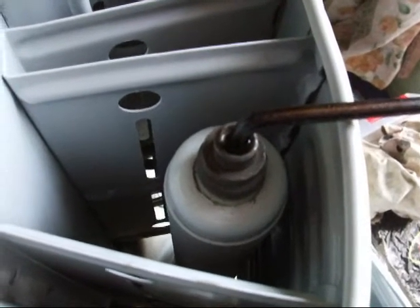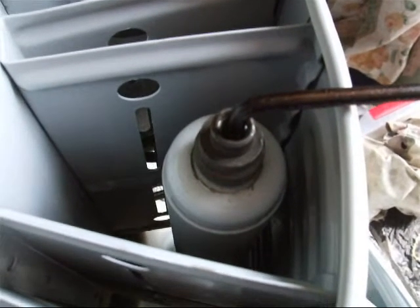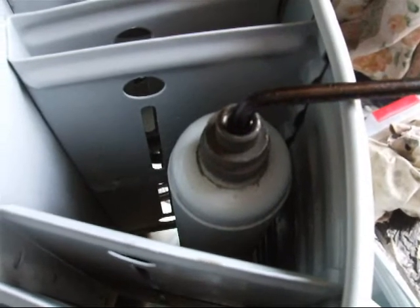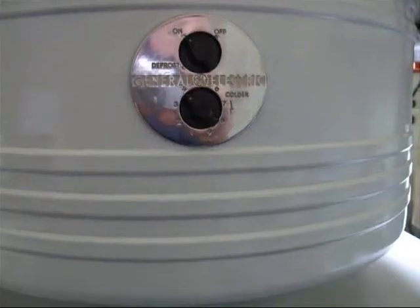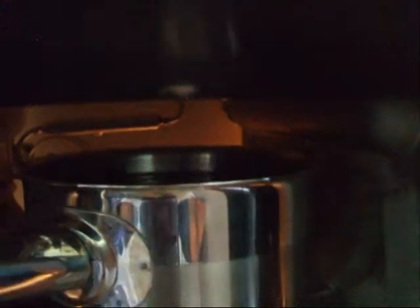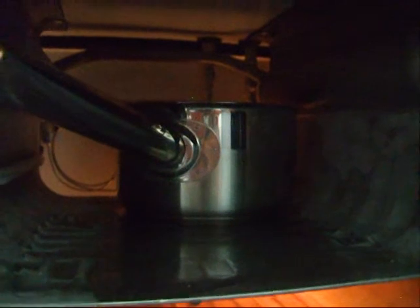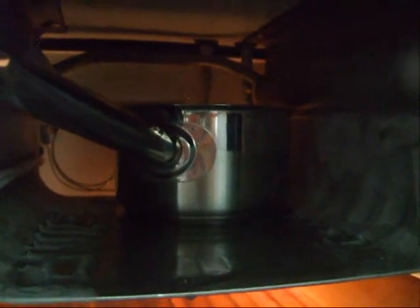Next thing to do is to get the condenser warm. To do that I'm going to put a tray of warm water into the evaporator. I've got a saucepan full of hot water sitting inside the evaporator. That'll make it work hard, get the pressure up, and warm the condenser sufficiently.